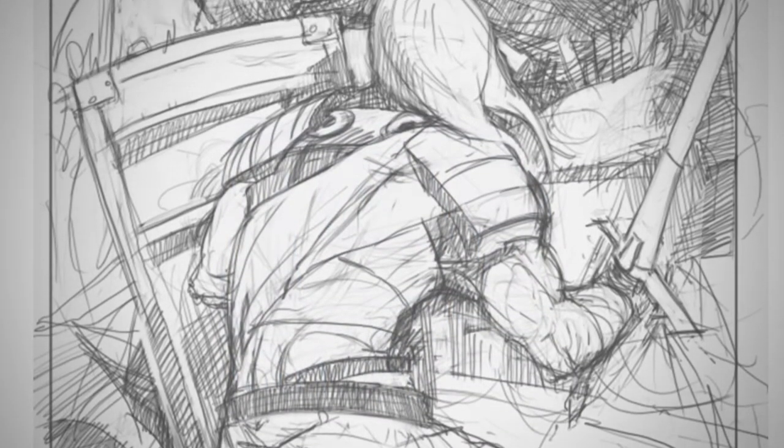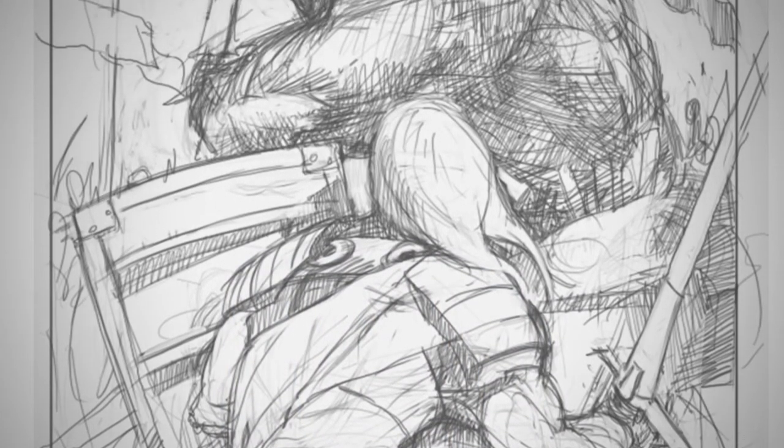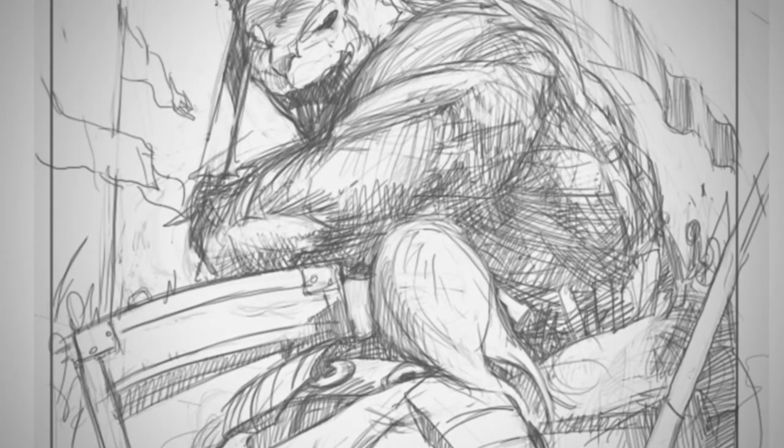Hey guys, this is Matt Kaur from ControlPaint.com, and today we are going to conclude the Principles of Design series by talking about critique. And we're going to look at some of my old artwork to do a little critique.